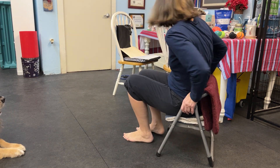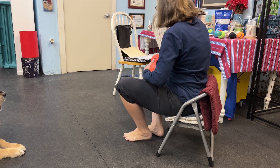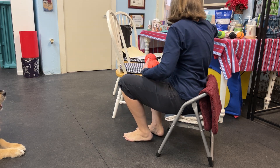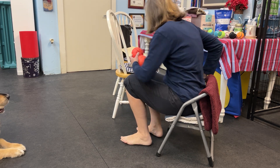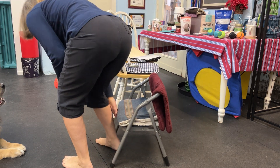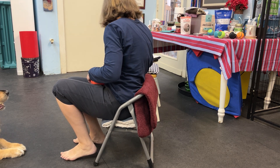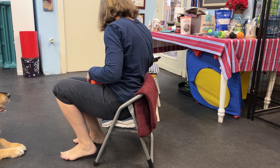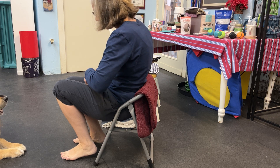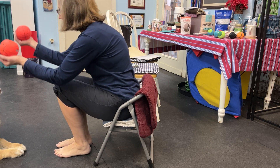I have two balls and I have some bowls of treats. I can move over here a little closer to you. So we're going to play some push ball like Ella plays in the pool. Okay, ready? Here we go.